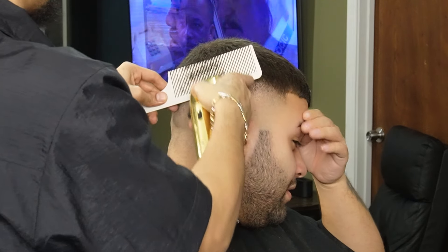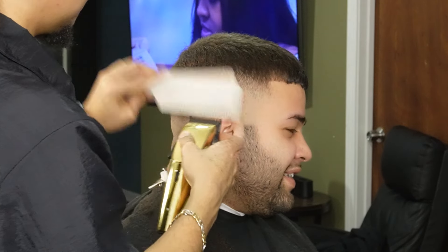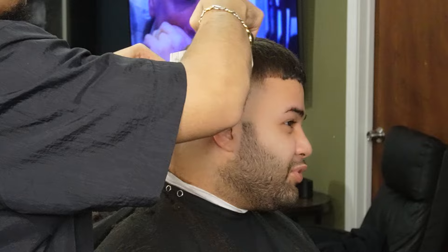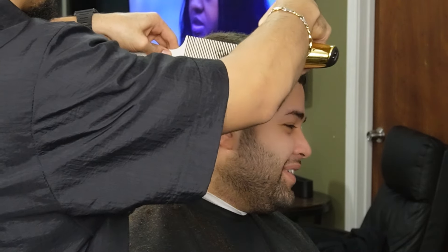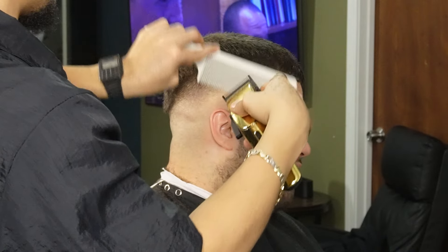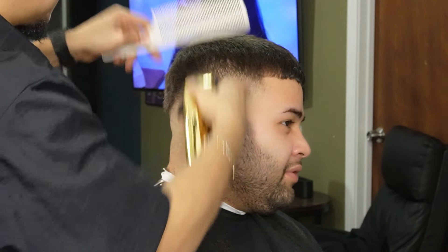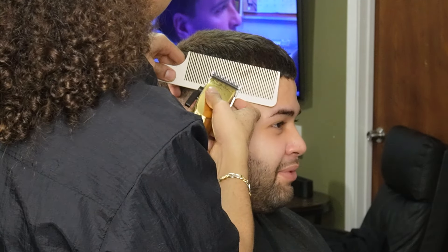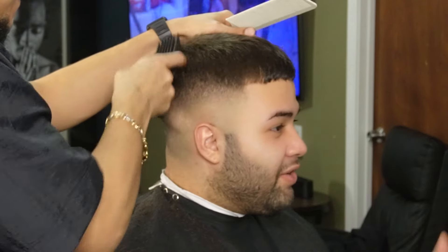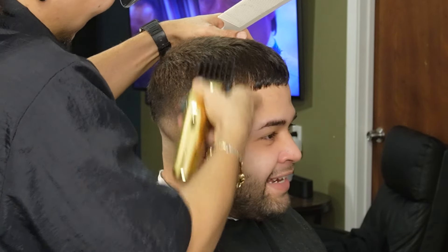Now we're going to move on to our clip over comb method and this is just to make sure that the fade flows better. Here I'm using my four guard all the way open and this is just so we can connect it to the top bulk.